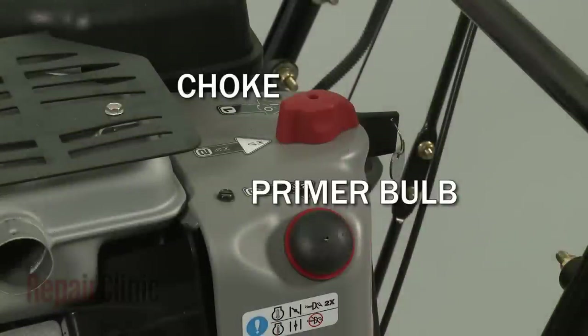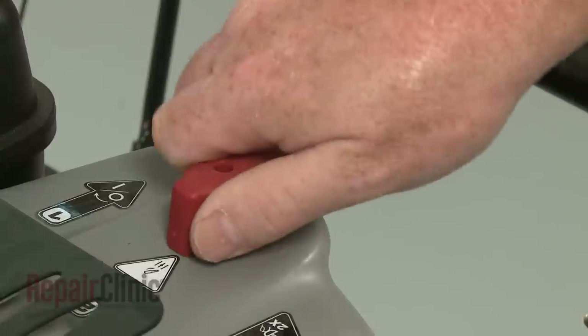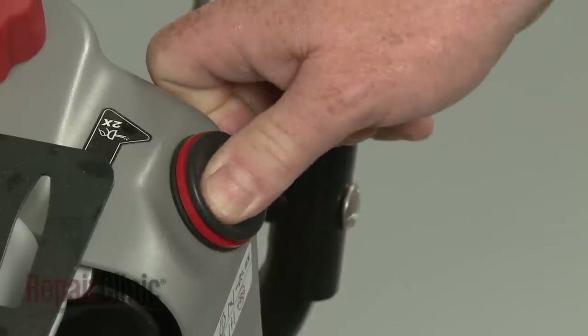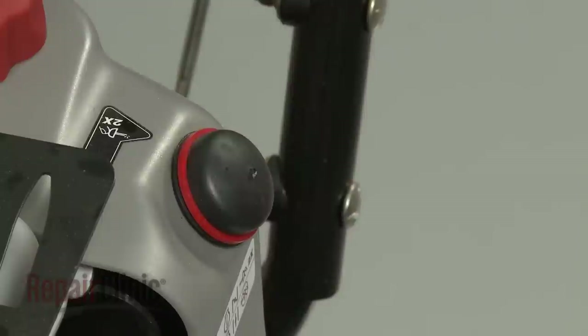Some engines may have a choke or primer bulb on the carburetor to assist with starting, especially when the engine is cold. The choke will temporarily restrict airflow through the carburetor so more fuel can enter the cylinder. Likewise, a primer bulb draws additional fuel through the carburetor, which enters the cylinder before the engine is started.